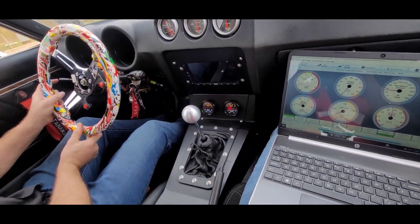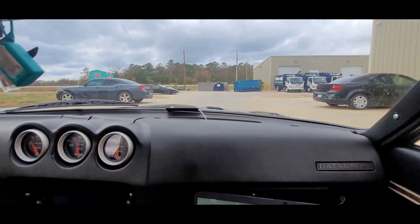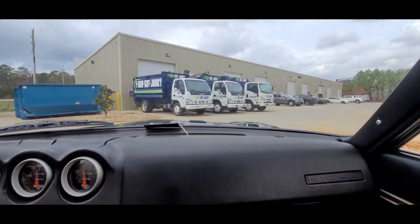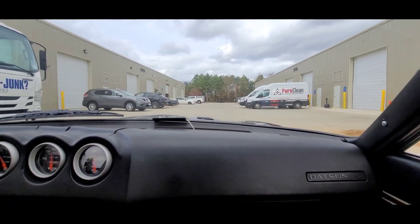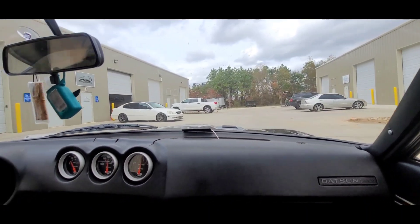Fun car — it drives so good for a 70s vehicle. I expected this thing to be a shitbox and it rides so well. Alright, let's put it on the dyno.